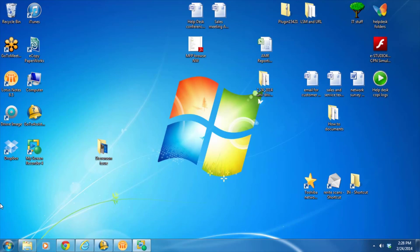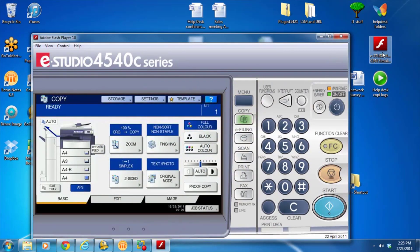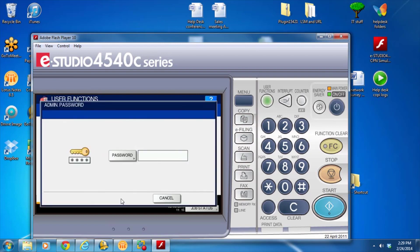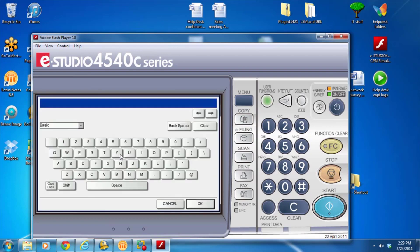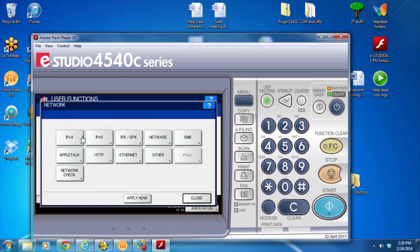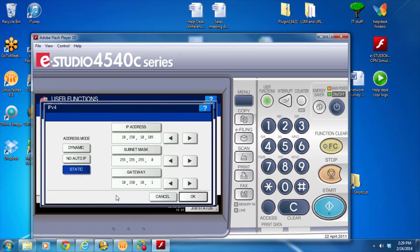First thing you're going to need to do is get the IP address off the system. Go to the control panel, press the user function, admin, password. The password is 123456, hit OK. You're going to hit the network tab, the IPv4 tab, and then write down this number.